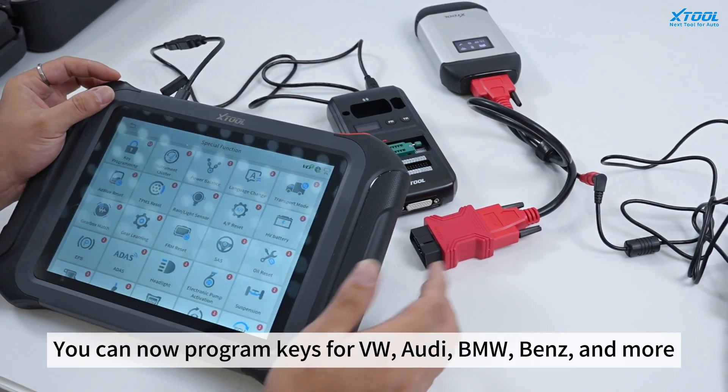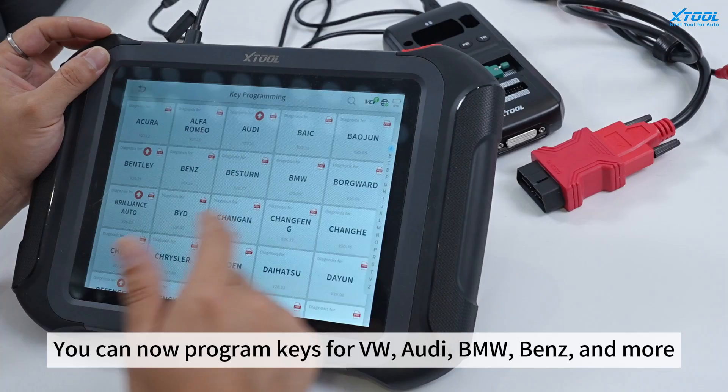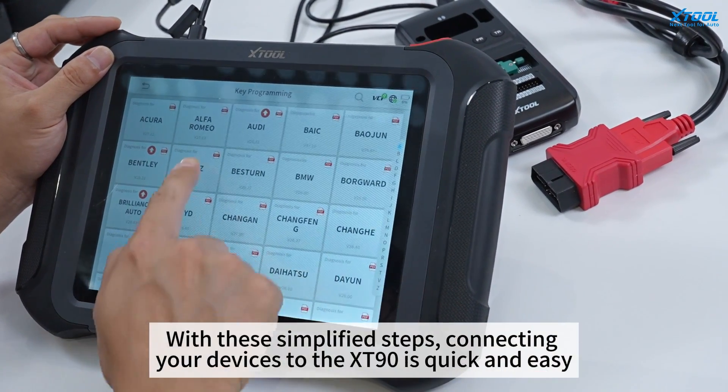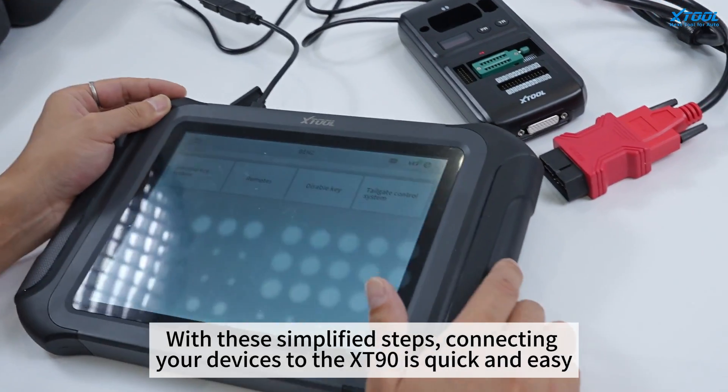You can now program keys for VW, Audi, BMW, Benz, and more. With these simplified steps, connecting your devices to XD90 is quick and easy.